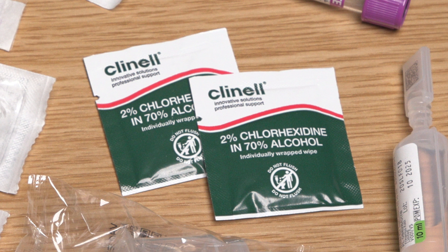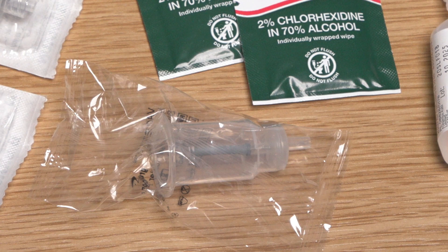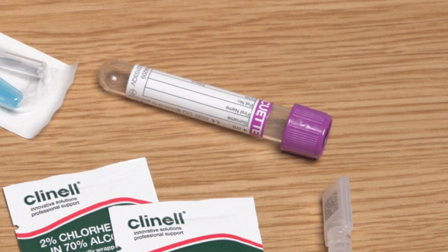I have two wipes containing 2% chlorhexidine and 70% isopropyl alcohol. It's fundamental that I use these, as it is the most effective solution at getting rid of any extrinsic microorganisms that might lead to bloodstream infection. I have a safety blood collection holder with a lumen at one end that attaches to the needle-free access device on the VAD, and a rubber sheath needle at the other end to pierce the blood sample bottles and allow transfer of blood during sampling. Finally, I need appropriate blood sample bottles for the samples required.